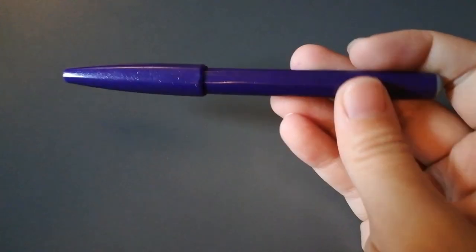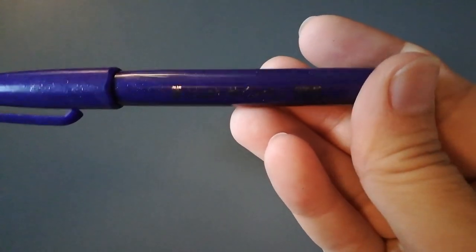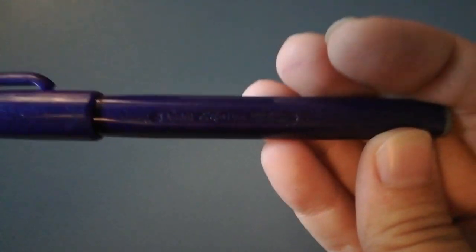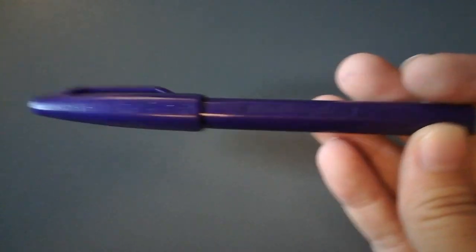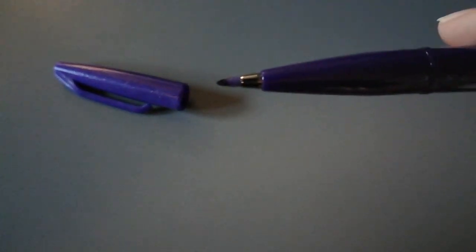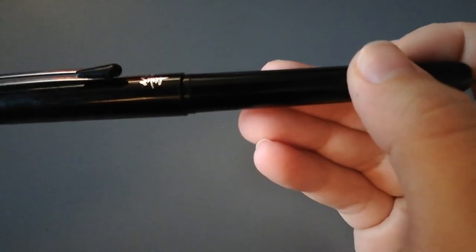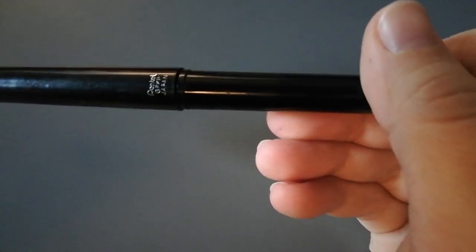This is also something I use quite frequently. It's this marker from Pentel, and it's like a brush tip, so it's very nice for line art, but it's not waterproof. I also use this brush pen, also from Pentel.